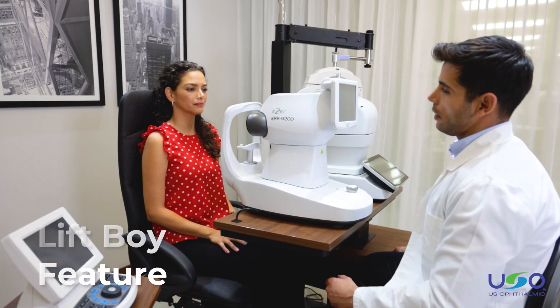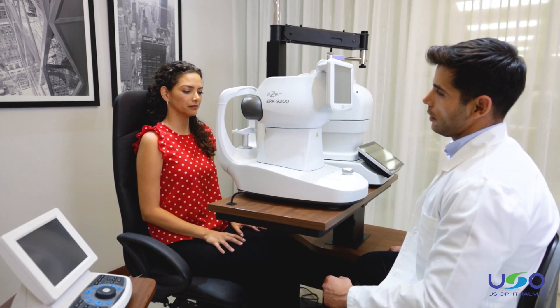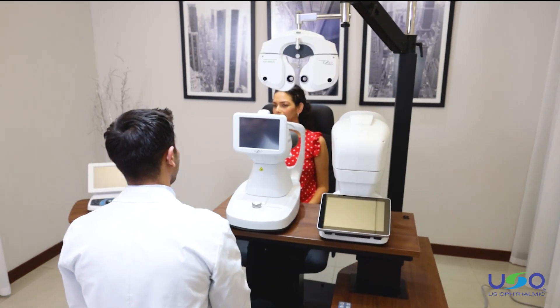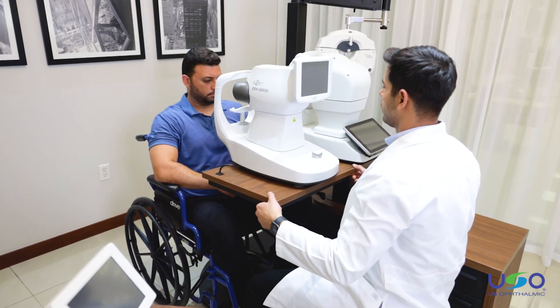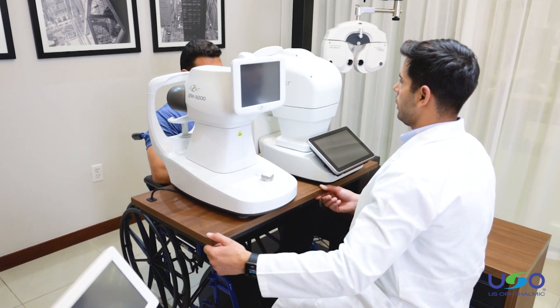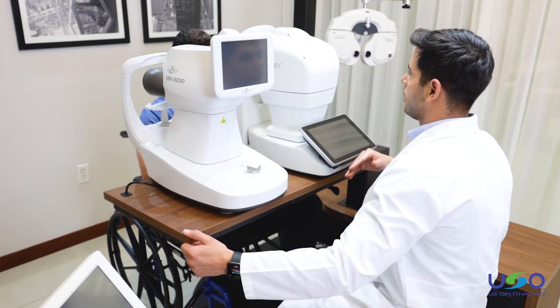The Venetia includes the LiftBoy feature, a unique functionality that is exclusively available from Visionaire. LiftBoy serves to automatically adjust the table height to compensate for the difference in height between both optical instruments on the table. Simply by switching from one instrument to the next, the motorized table will adjust automatically so the table moves to the correct height for the new instrument.